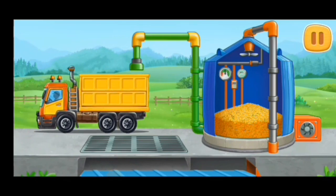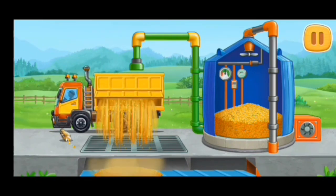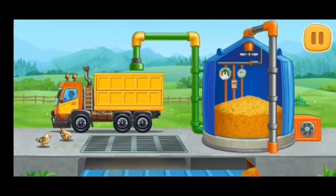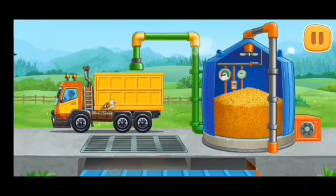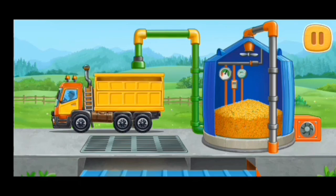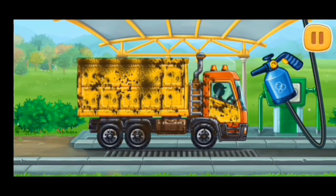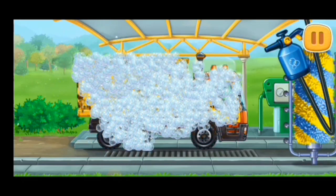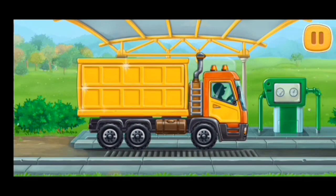We need to dry the grain to get tasty popcorn. Let's load the grain into the elevator. And now let's wash the grain truck.